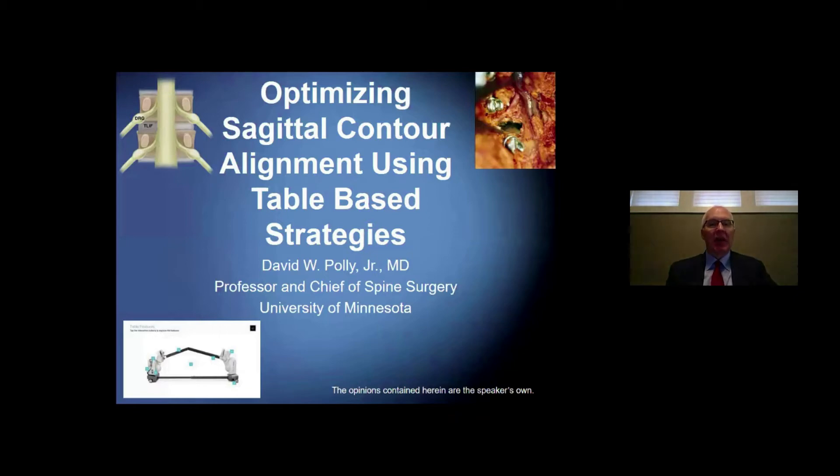Today we're going to talk about optimizing sagittal contour alignment using table-based strategies. I'm going to provide an introductory talk, and then my partners Dr. Chris Martin, Kristen Jones, and Jonathan Sombrano will give specific focus talks on this topic as well. I look forward to sharing this information with you, and the opinions contained herein are my own.